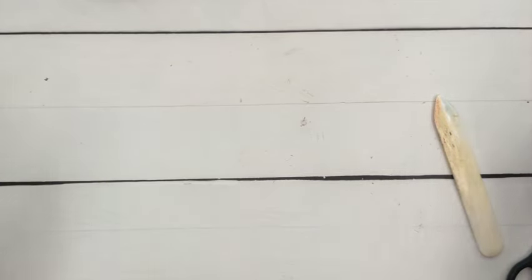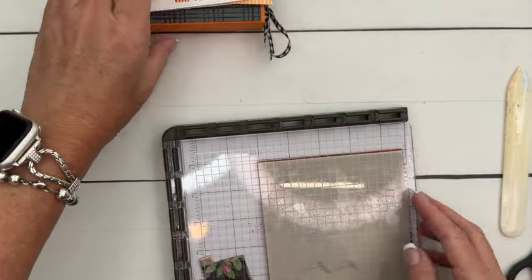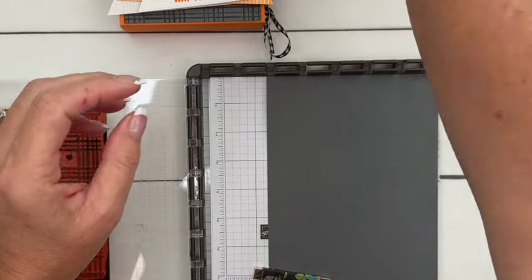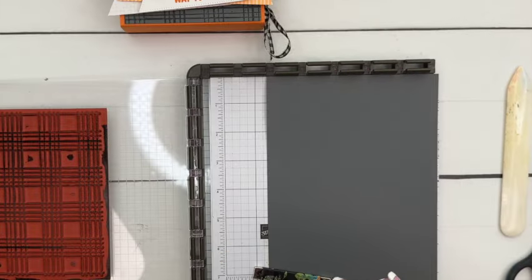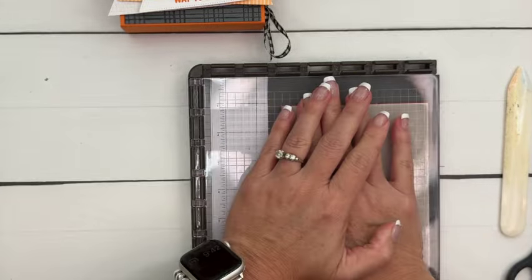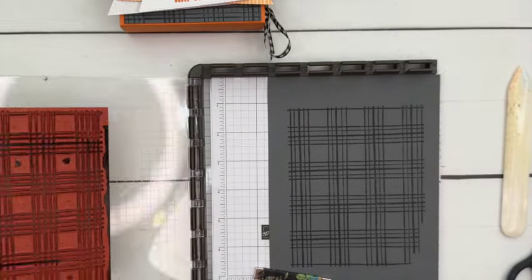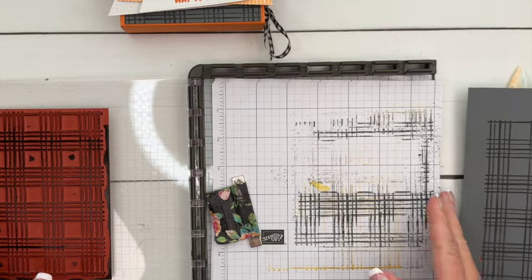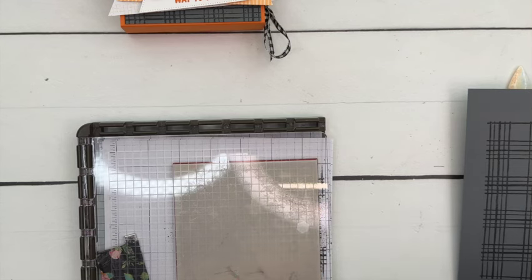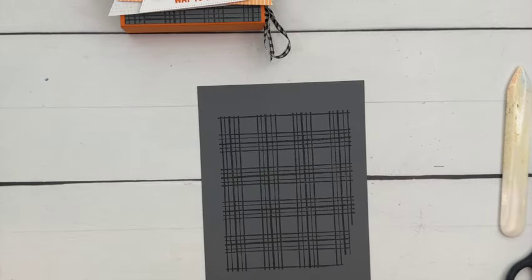For our stamping, we're going to do the background first. I'm using the Sketched Plaid background stamp and we're going to stamp it on Basic Gray with Basic Gray ink, then cut it down to the size we need. With a background stamp I like to do a bigger section than I need — it's easier with these large stamps. We'll cut it down to one and seven-eighths by four and an eighth.